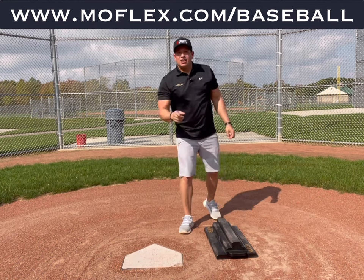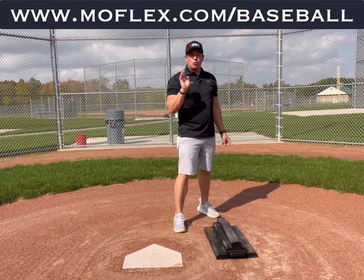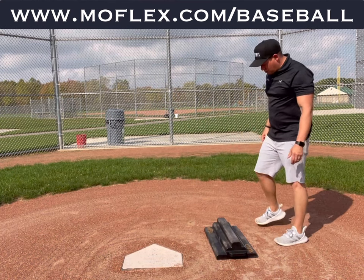Simple? Not so much. It's important to know where that load and force production should be coming from. What we do is the MoFlex squat drill — it's really super simple.